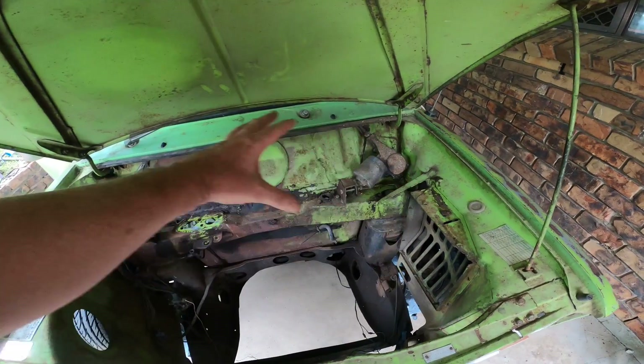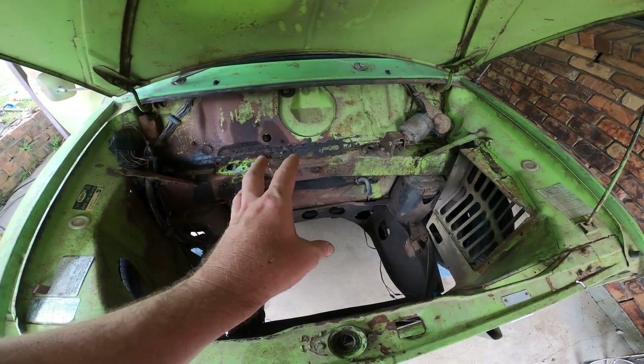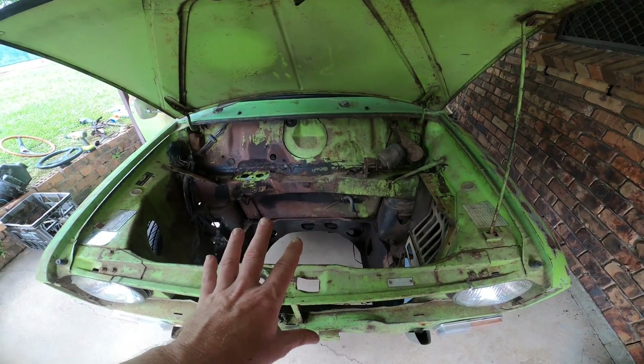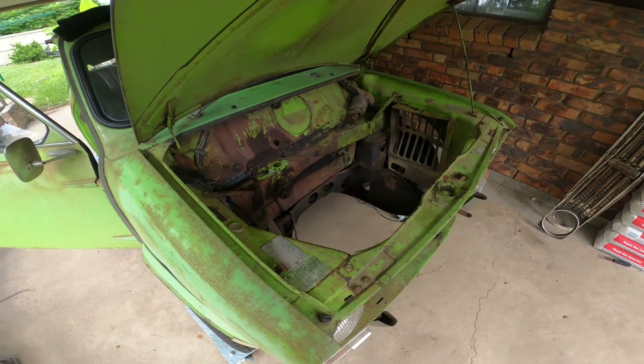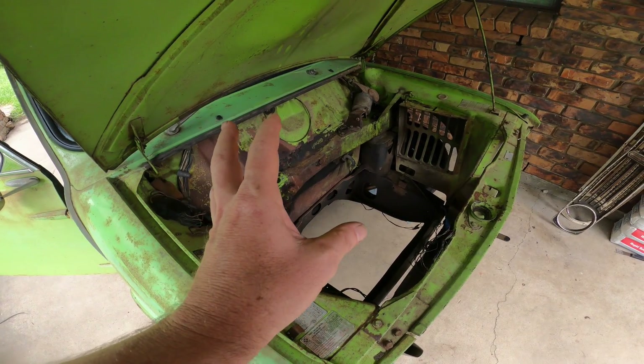Then I hope to take the wiring harness out and repaint the engine bay myself — do it as a little project with rattle cans. With a bit of luck that won't look so bad. I do want to make the engine bay look as pretty as possible so that when I open the bonnet I've really got something to show off.